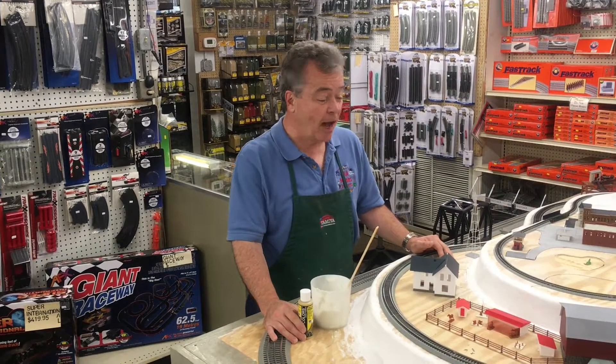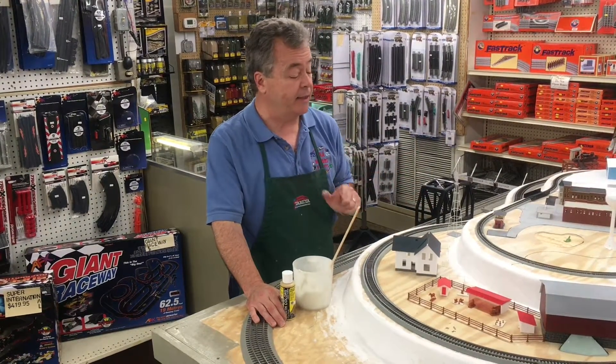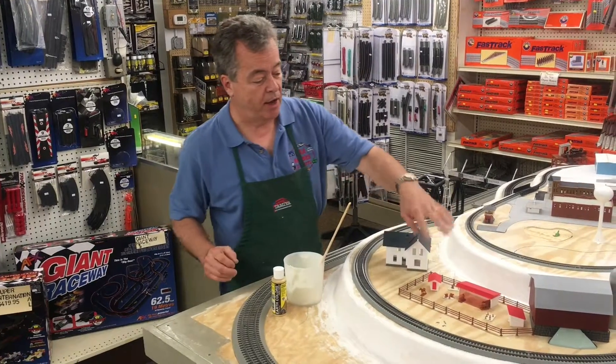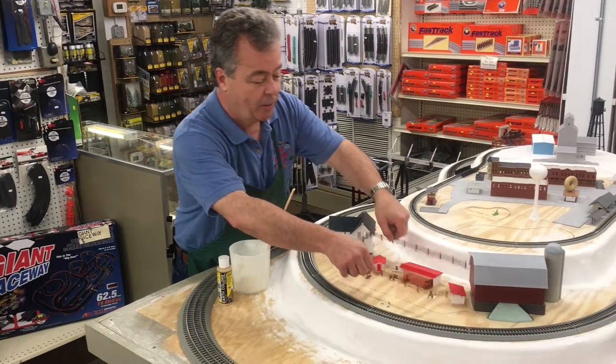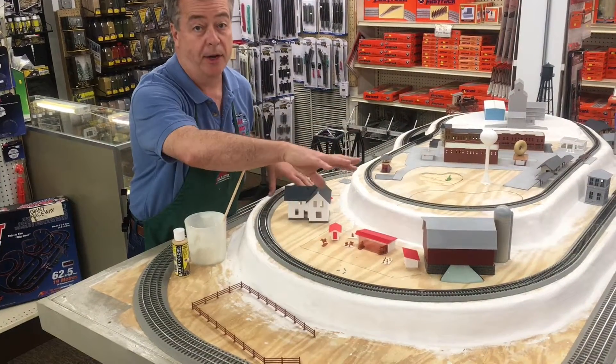It's Sunday. We're at AAA Hobbies in Magnolia, New Jersey, and we're going to work on some scenery today — finally getting the scenery started. I've lined out all the marks on my layout where I want to put some texture. Right now I'm going to do the farm area.